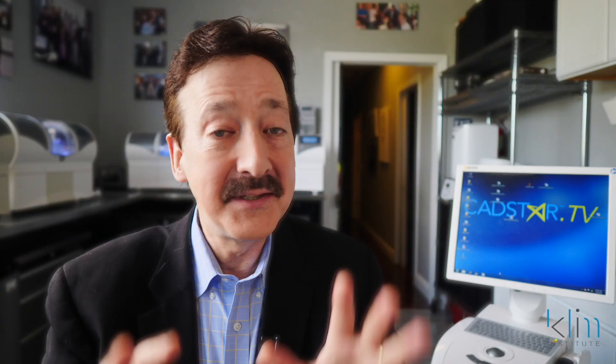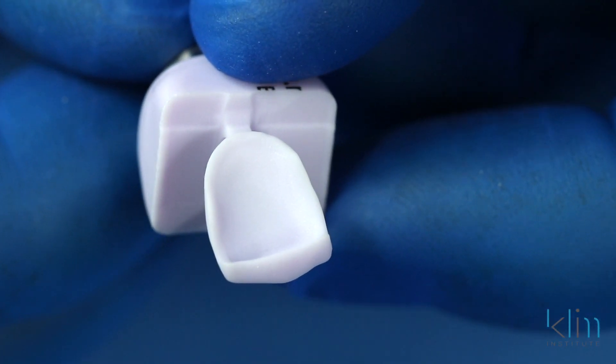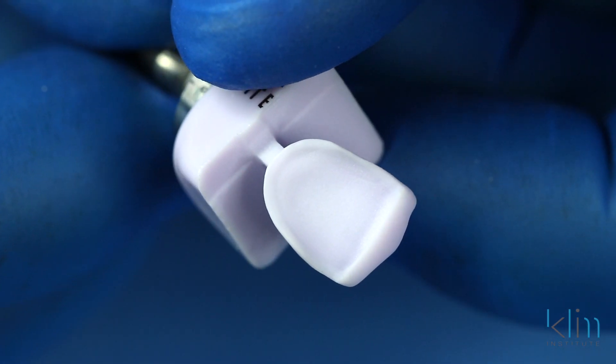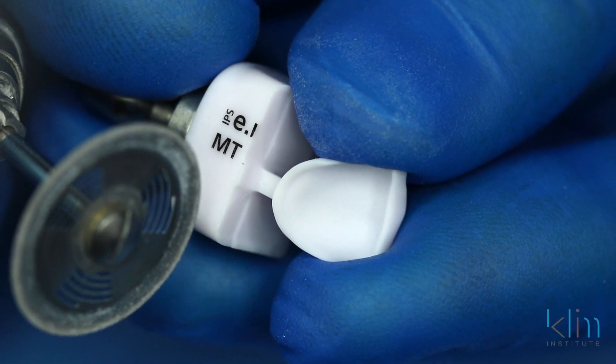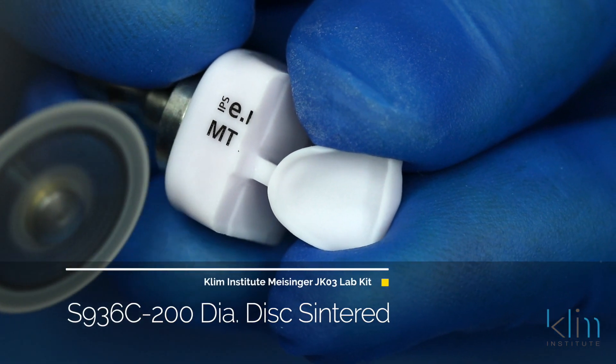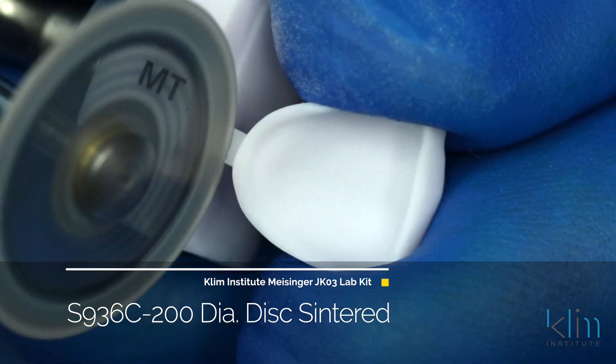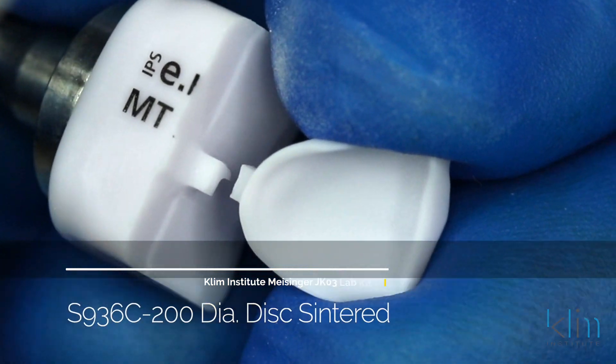Step one is to remove the sprue. On a veneer, it usually doesn't fall off on its own in the milling unit, and if it does, you're in trouble — usually it's going to chip. I like the separating disc on the JK-03 lab kit; it's a centered diamond. Grab the veneer when you remove it, otherwise it may fly across the room and chip a margin. So grab the veneer with your fingers and carefully separate that sprue.